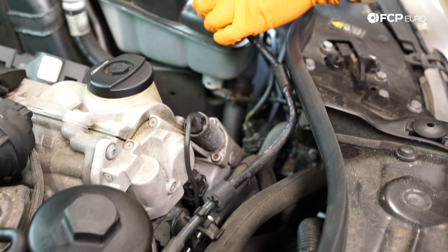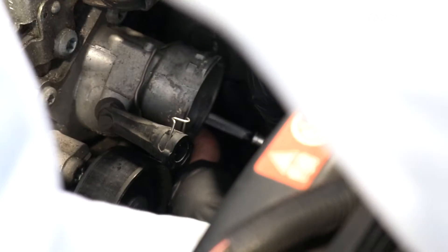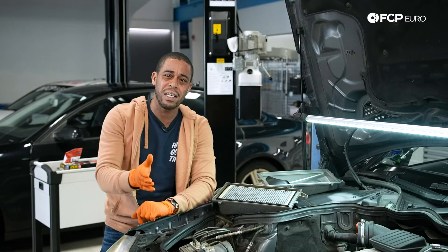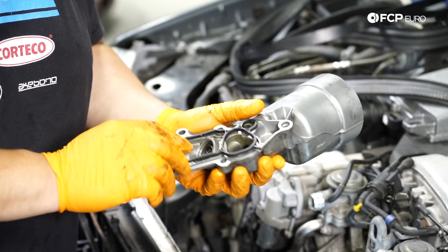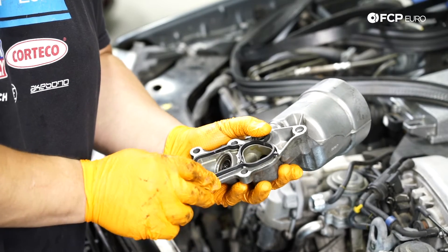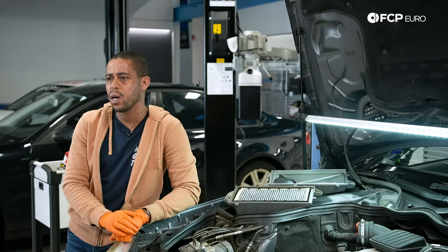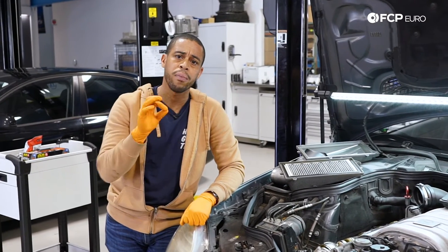If you've replaced it in the past, maybe just get the O-ring for the breather, throw a thermostat on there, and move on with your life. We have a fantastic video for thermostat replacement in our M156 video library. In addition to the thermostat, the last thing in the front of the engine to be cognizant of is the oil filter housing — sometimes it does leak, so you are going to need to replace that gasket. And then look under the motor as well; not very common, but sometimes the bed plate for the upper pan will weep a little bit.